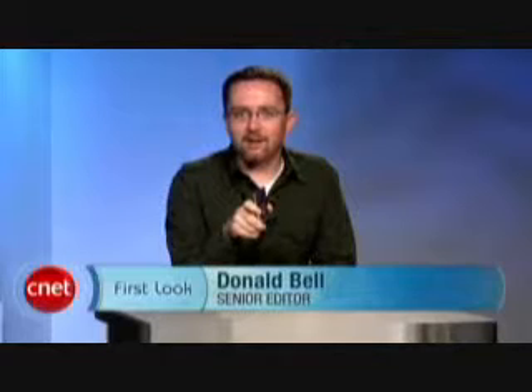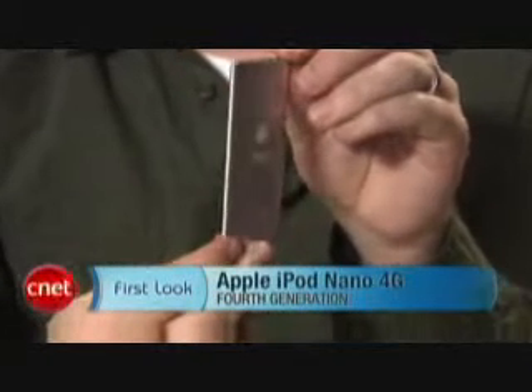Hey, I'm Donald Bell, Senior Editor for Digital Audio MP3, and today we're taking a more in-depth look at the fourth generation Apple iPod Nano.